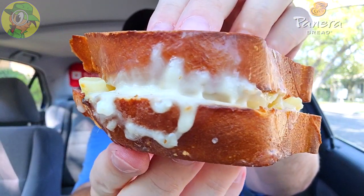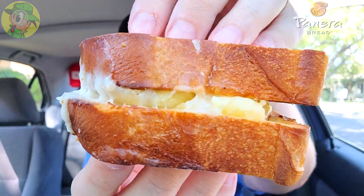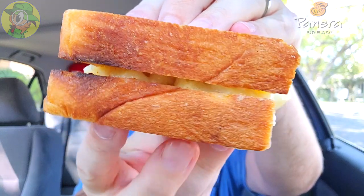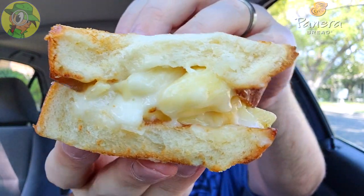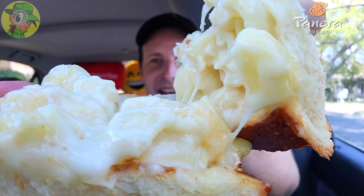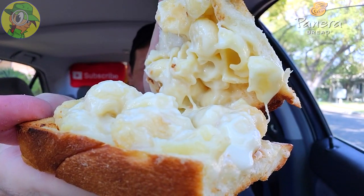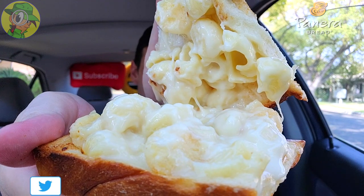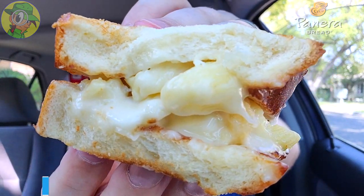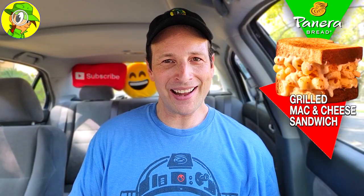Here's a shot of the other half just to give you a better representation of the thickness of that bread — it really is very thick cut, almost like a Texas toast situation. With all the goodies on the inside, look at all of that action — ooey gooey cheesy goodness delivered from a classic menu favorite at Panera Bread, only in more portable form.